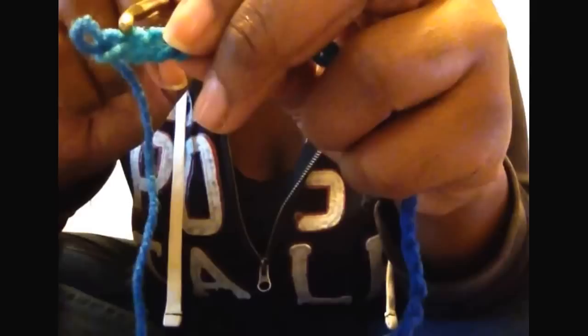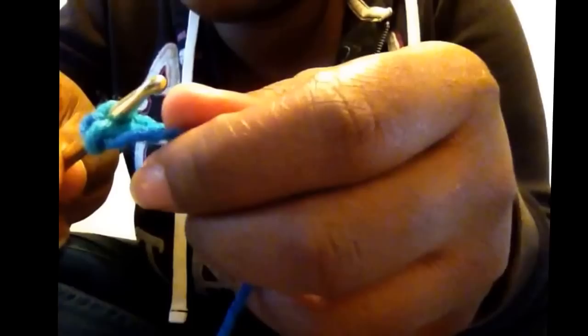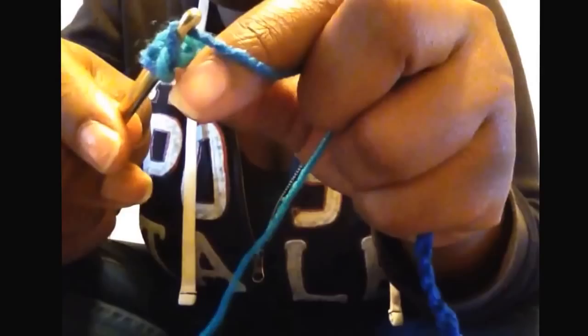This is called the top of the chain right here. You don't want to feed the yarn through the bottom — feed it through the top of the chain. Put your crochet needle through the slipknot, feed it through the first chain, wrap the thread around like you were doing in the first row, and pull it through the first loop, then pull it through the second one.